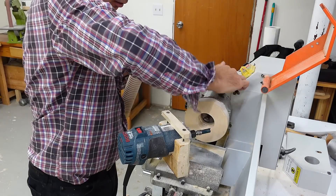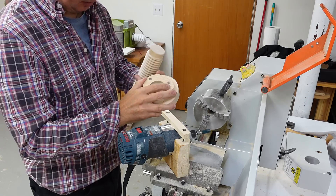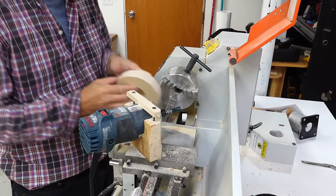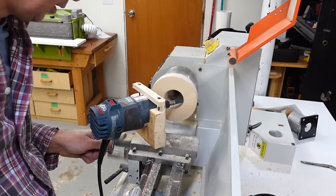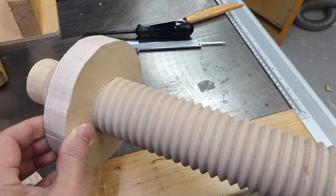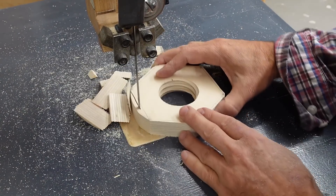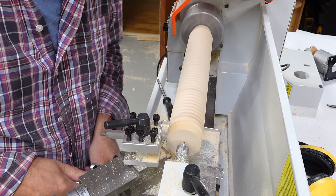I think that should fit now. Now it's hitting this plate. Too tight. That's a nice fit.